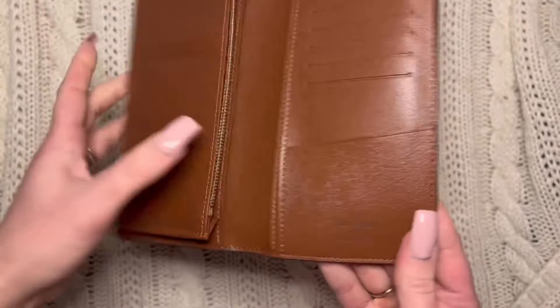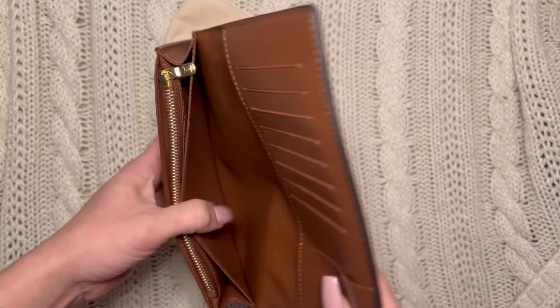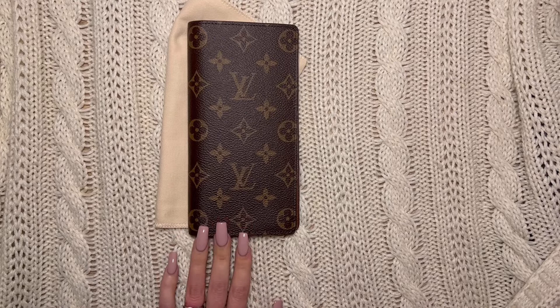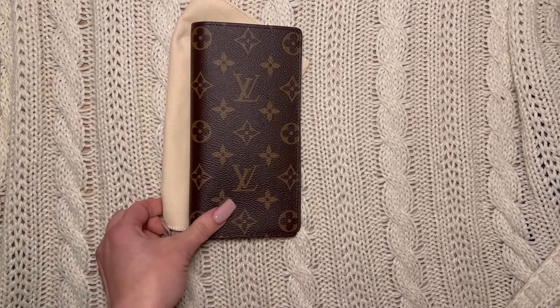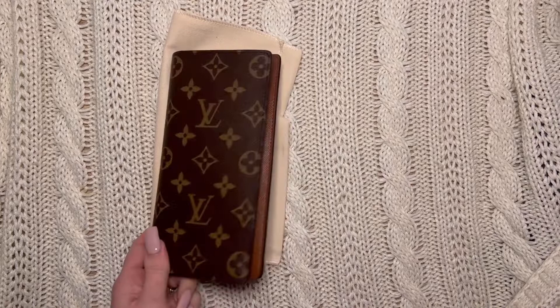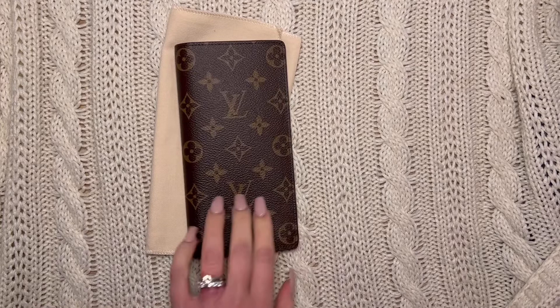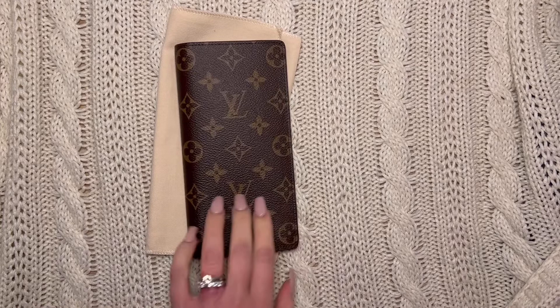So that's the Brazza wallet, and I hope you like it or it gives you some ideas. If you tune back in to see how I use it as a planner, please do. I'm super excited — I love the classic LV look and I will film another video once I get it set up. It's been a while since I've had a luxury purchase, but I'm super excited about it. Until next time everyone, I hope you have a great day and a good week ahead. Thanks for tuning in and I will see you in the next one. Bye!